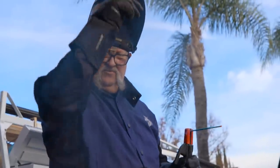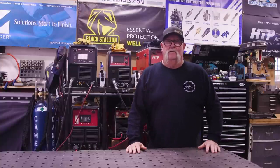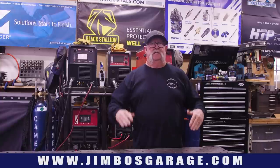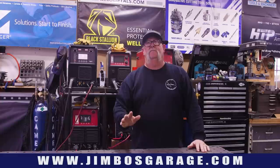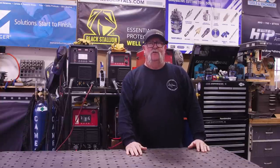Welcome to Jimbo's Garage. Good afternoon everyone and welcome back. Today I've got another gate build for you — this one is going to be a tall one: nine feet tall, about four feet wide, and we'll get a little fancy with the pickets on the inside. Let me show you where this gate is going, then we'll get started.